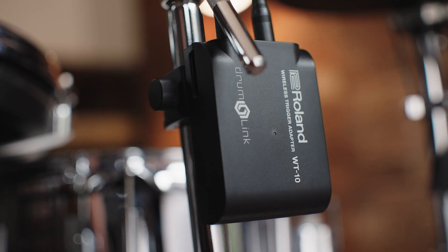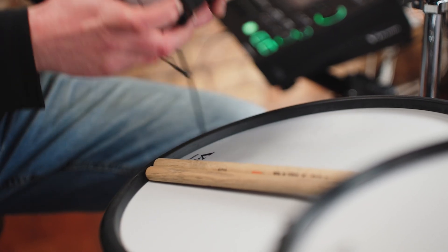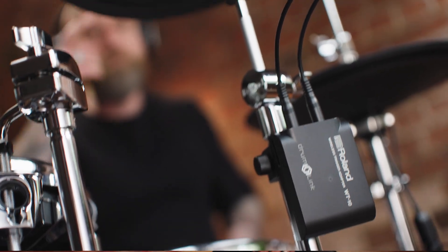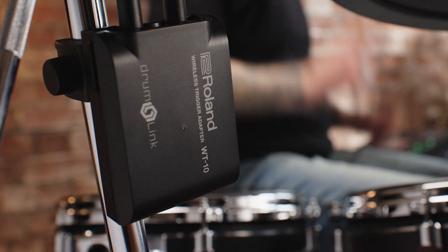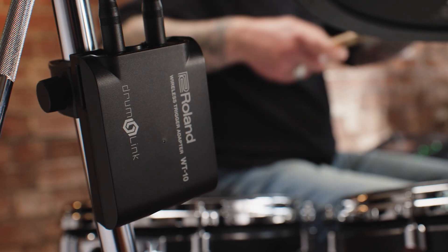Drumlink is a first-of-its-kind technology in electronic drumming, allowing wireless connectivity between an electronic drum pad and the sound source without any loss of playability or triggering speed. In this video we're going to cover everything you need to know about the Drumlink system and its products, and how the Drumlink system can be used with both V-Drums and sample pads and hybrid drumming setups.